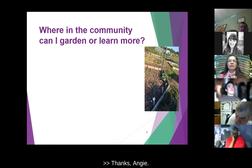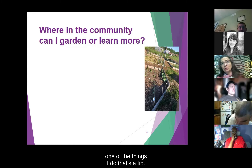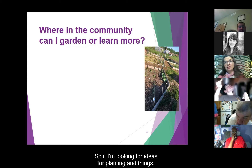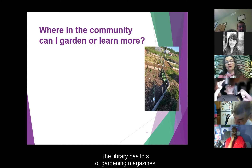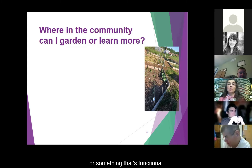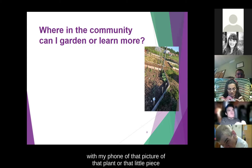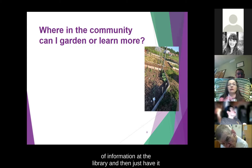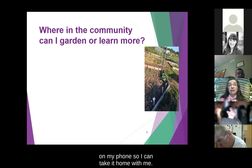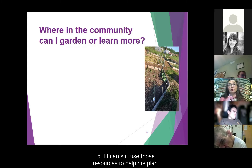The library — that's a great one. The library has lots of gardening magazines. Maybe you're looking for things that are pretty, functional, or just different. If I go into the library and look through articles, I can take a picture with my phone of that plant picture or piece of information. I don't have to necessarily borrow resources, but I can still use them to help me plan.